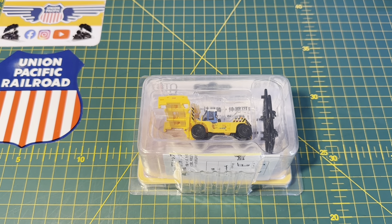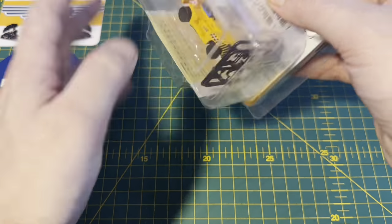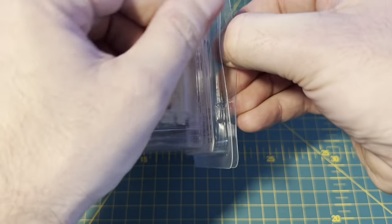So without further ado we'll open up the box and get stuck in. Okay let's open it up and see what we've got.